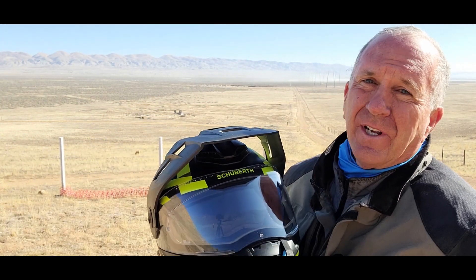Right now, if you look at the background, this is in California — Carrizo Plains. It's about 50 miles southwest of Bakersfield, California, near Highway 33 and 166. It's a beautiful ride, beautiful day, a little windy. So I hope you can hear me. E1, Schuberth — get one. I think you won't be disappointed.